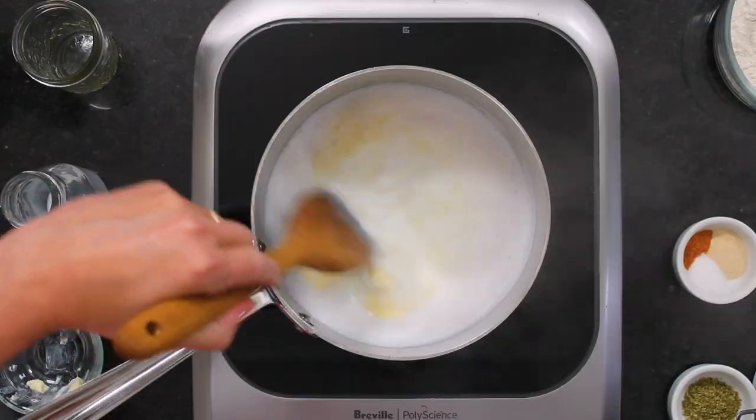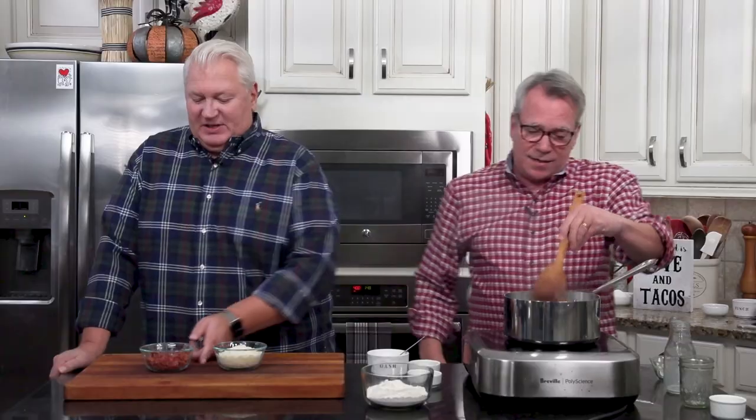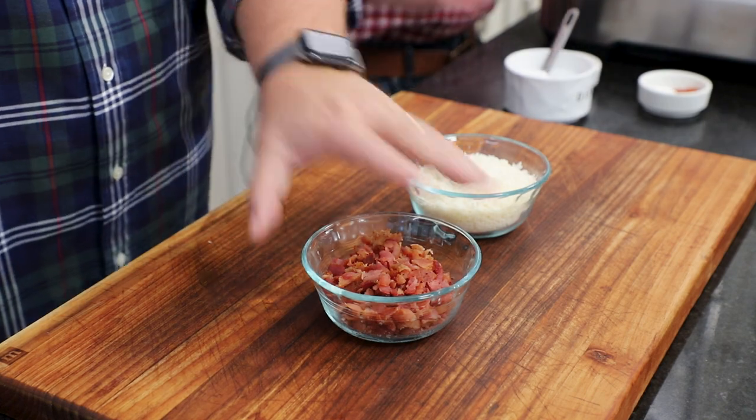Now this has come to a simmer very quickly. I gave the bacon a rough chop and then we have some Parmesan. You can't make bacon Parmesan Gougères without bacon and Parmesan.